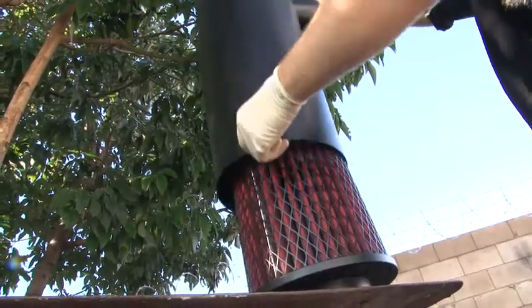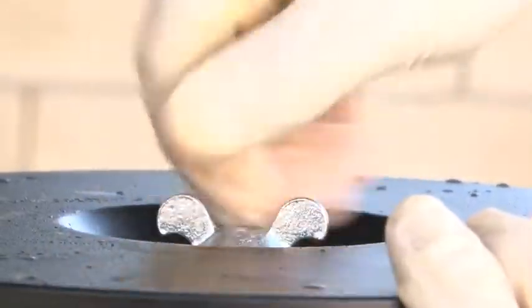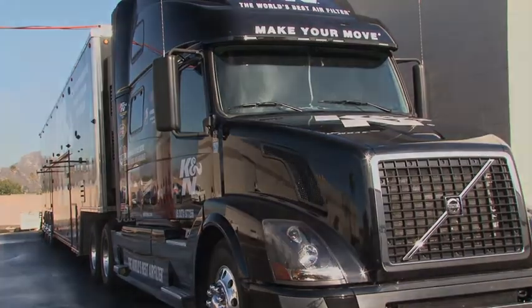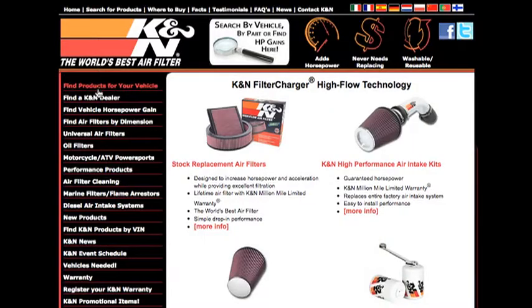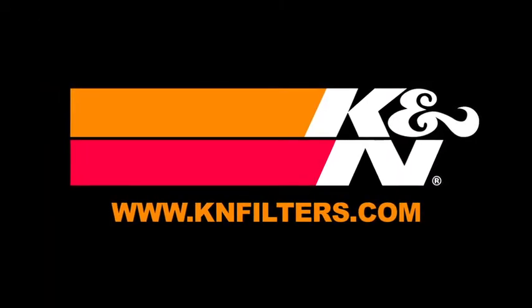Reinstall the filter element back into the housing, following the original installation instructions. And finally, reinstall the filter element back into the vehicle. For information on where to buy K&N products, go to knfilters.com.